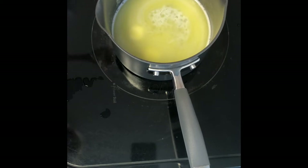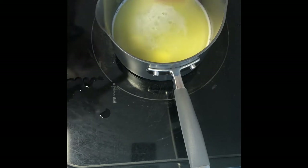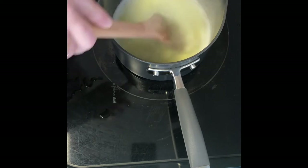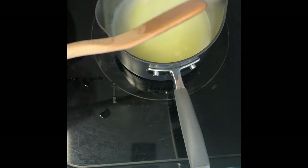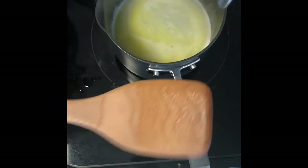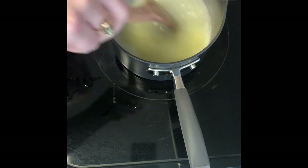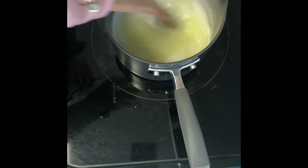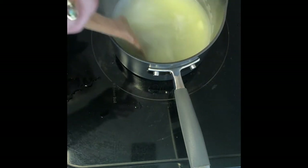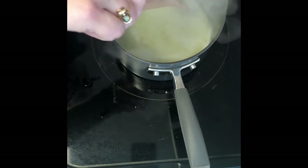Our mixture just started to bubble, so I'm going to let it get to a full rolling boil. I'm making sure that I'm stirring it too, just to make sure that the butter and water aren't separated. I want to make sure all the butter is completely melted down first. Also, a side note — I preheated my oven to 375, and I lined two baking sheets with some parchment paper as well.